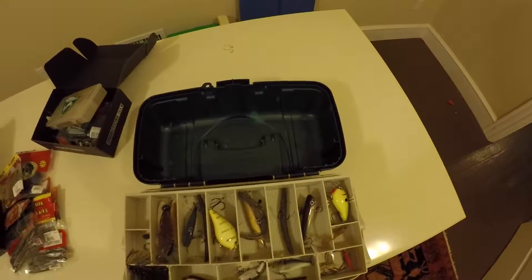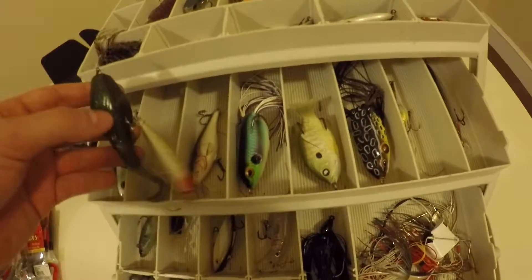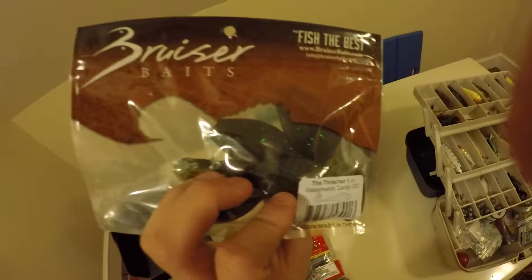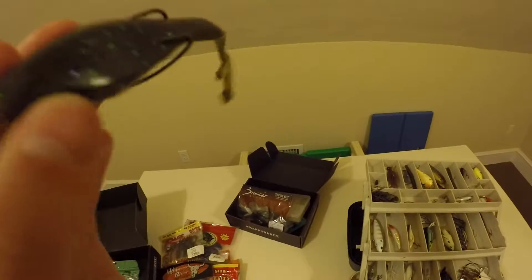This is where I have most of my topwater baits. I have a Livingston Spook. Here, if I can get it unhooked - these are Bruiser Baits Watermelon Candy Thrashers. They're supposed to imitate a frog, and that's what came with the frog hooks in the MTB box. That's what it looks like all rigged up, but I really haven't caught any fish on it.